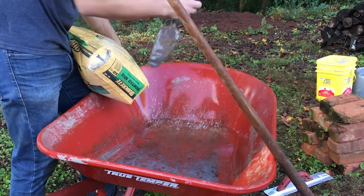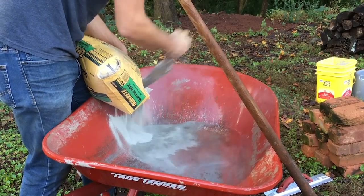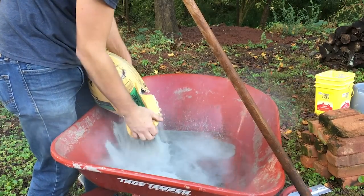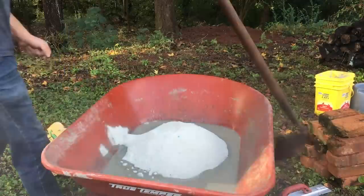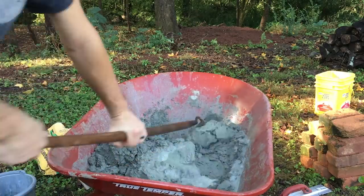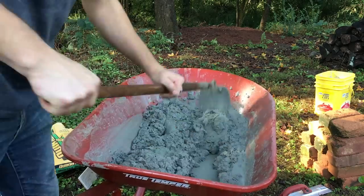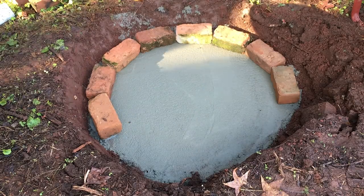The cement has set for an hour now, so I'm going to mix up the mortar. When working with mortar it's important that you don't make it too wet or too dry — you want it just dry enough that it holds its shape, and just wet enough to be sticky so it sticks to the bricks. You'll see here I keep adding a little bit of water at a time. It's better to have the cement too dry than too wet because you can always add more water but you can't take it back out.